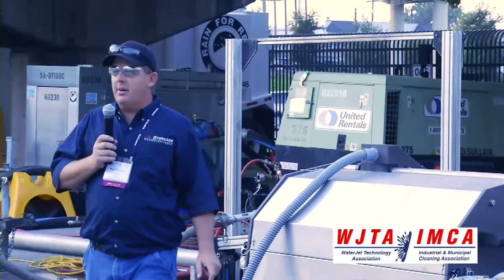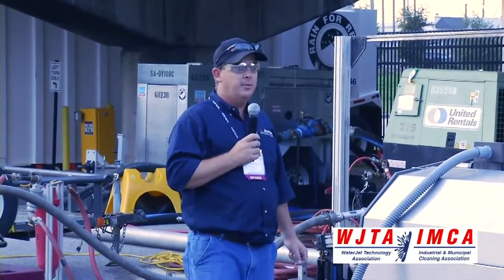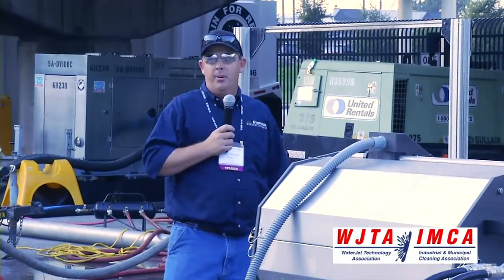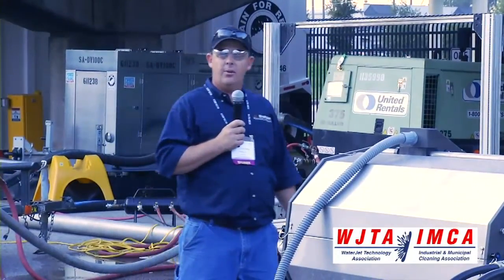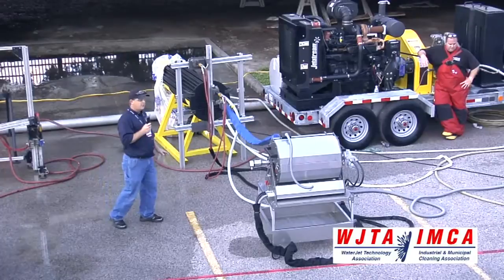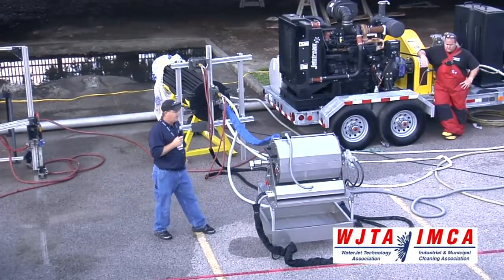Today we're going to demonstrate our Saber-Tooth hose reel. It's an automated tube cleaning system. Some of the nice features about it: it has a remote control box that allows the operator to stay away from the work and away from the high-pressure water. The hose is contained on the reel so it's all tight and nice — it doesn't lay all over the ground around you.